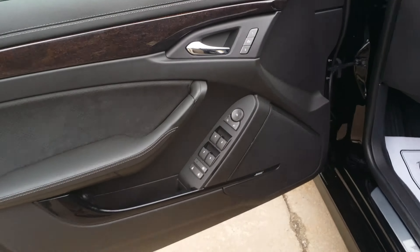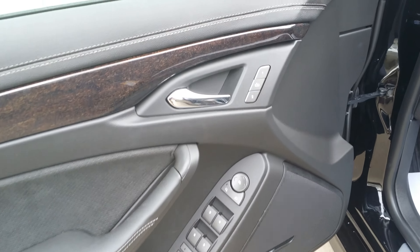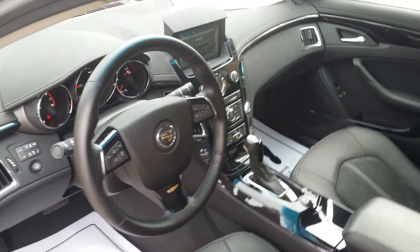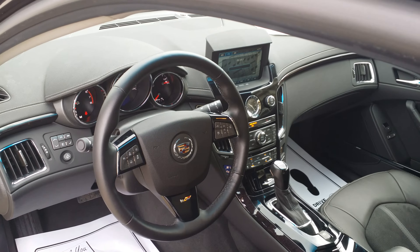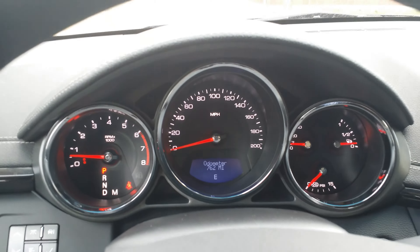Go ahead and take a seat in the front. There's your Bose speakers, your window controls, side view mirrors, memory controls, exit memory, power seat controls. You can see the nice white stitching right there on the seats. And here's a nice look at the IP. You can see the backup camera and nav screen is up. 762 miles.